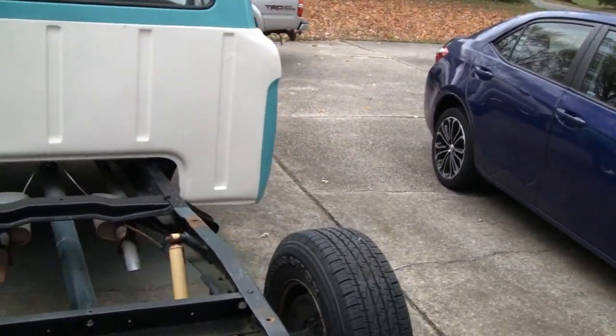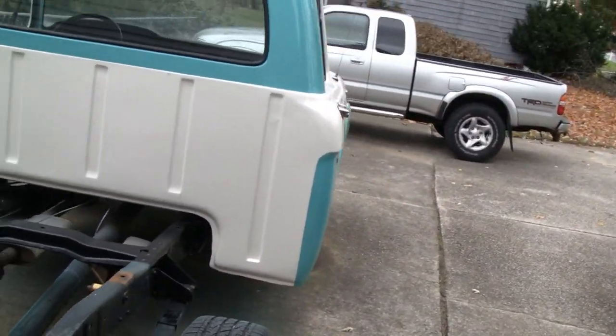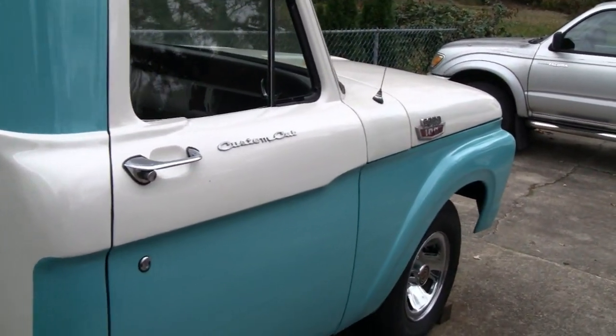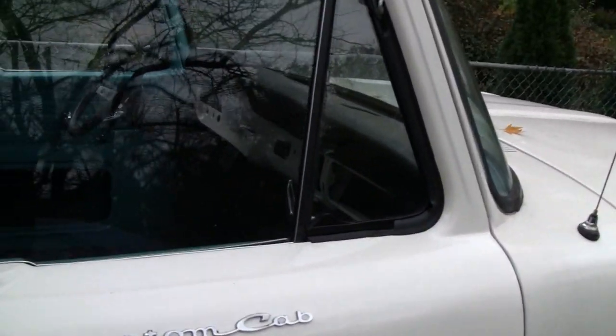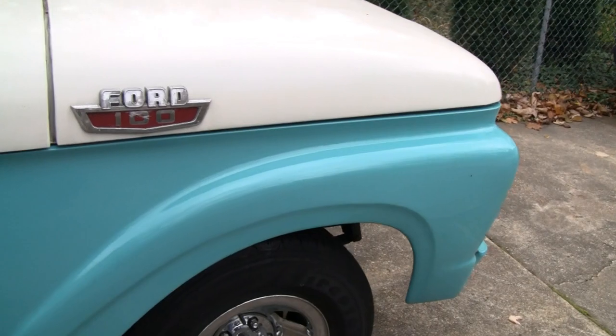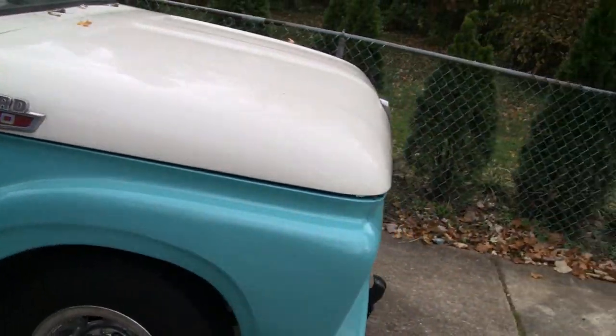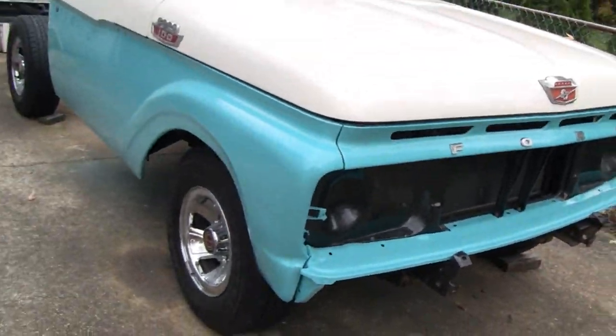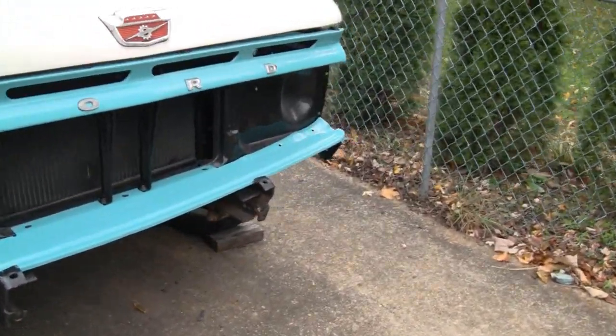Alright, let's see what's been going on with the truck here. I've been making a little progress. You might notice there's a front fender on there now. All the weather stripping and molding is done on the truck. Making great progress, but for every bit of progress I make, something happens.